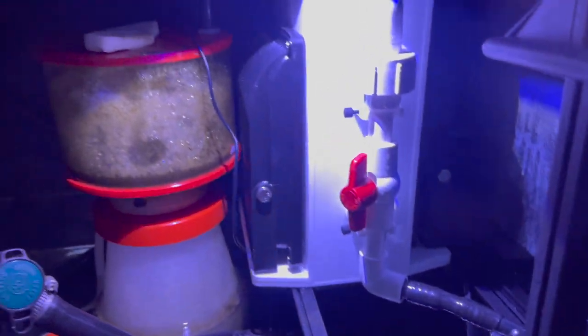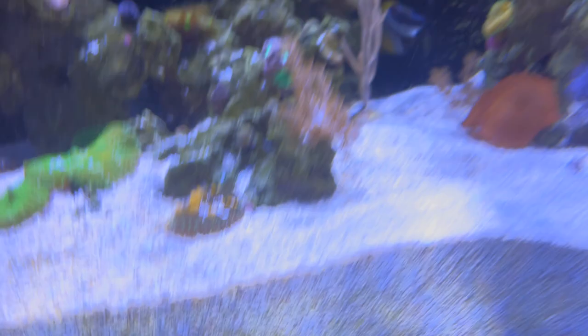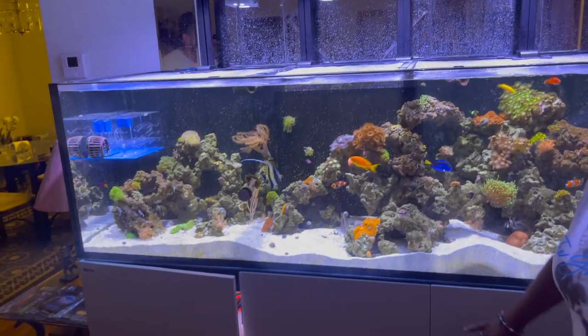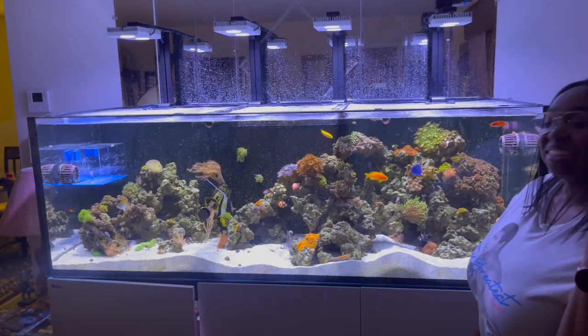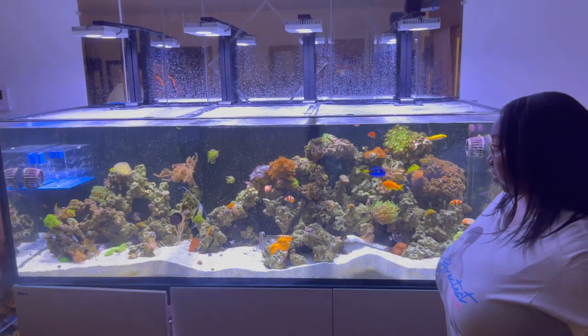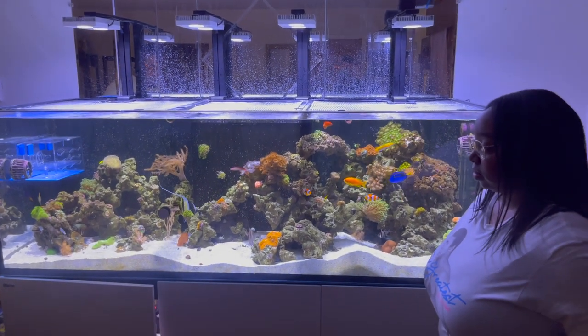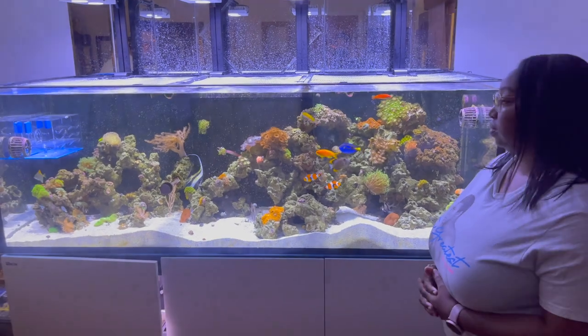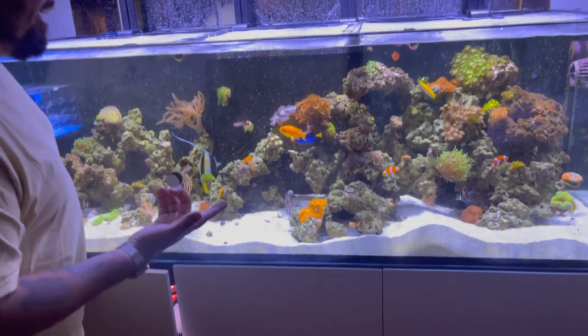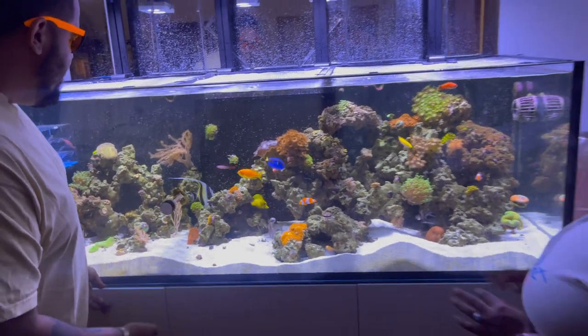We're also now dosing magnesium, which I wasn't before. For people getting new into the hobby, one reason why an algae scrubber is a good idea is it'll remove nitrate, especially if you have a tank with a lot of fish. This tank has a lot of crazy stunning fish — how many fish do you have in here?